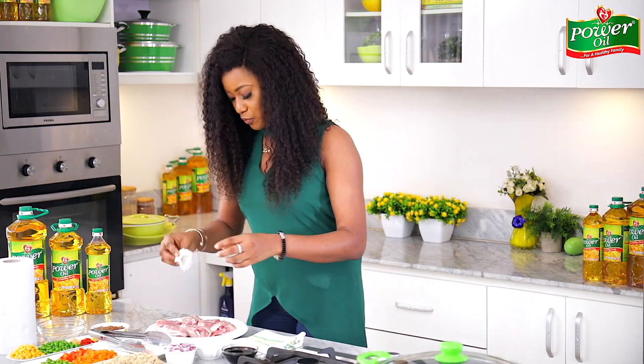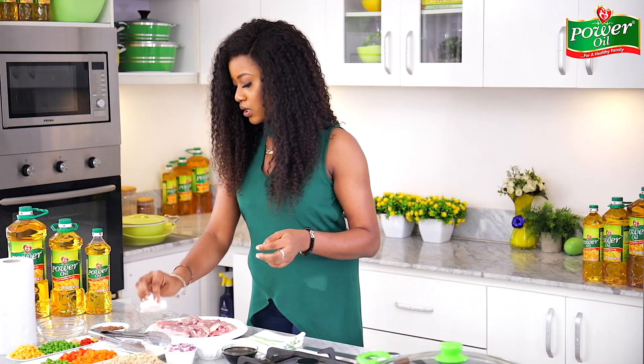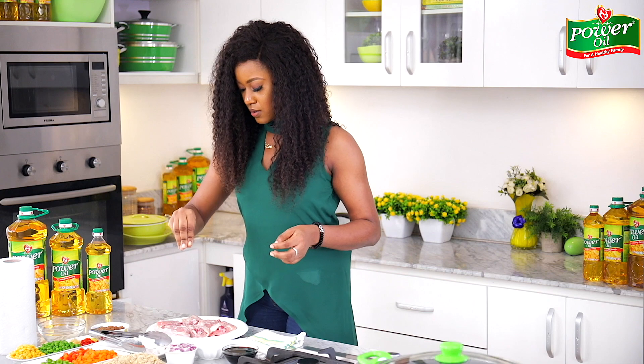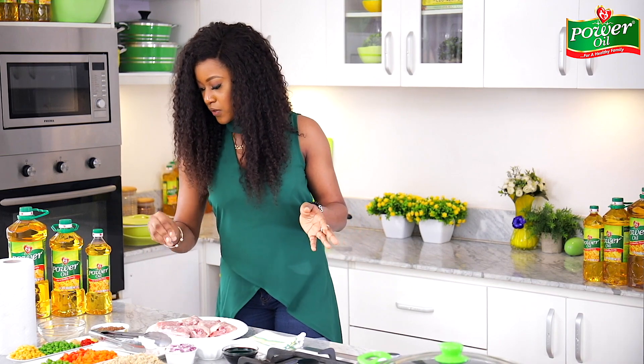I'll repeat the patting process on the other side just to ensure I remove any excess moisture, and then season again with some salt and white pepper. That's all the seasoning you need for this.